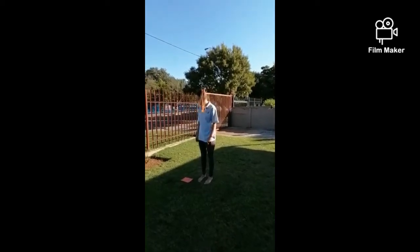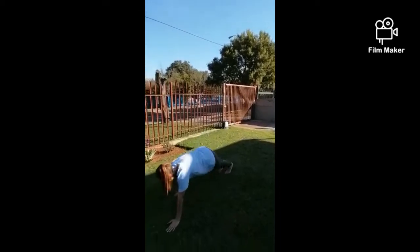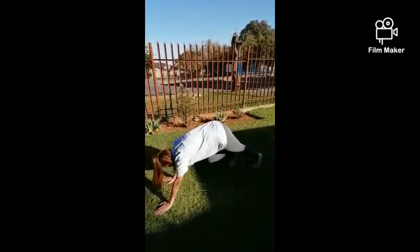Hello Smiley Kids friends! At station one you're gonna walk like a worm — hands first and then your feet.